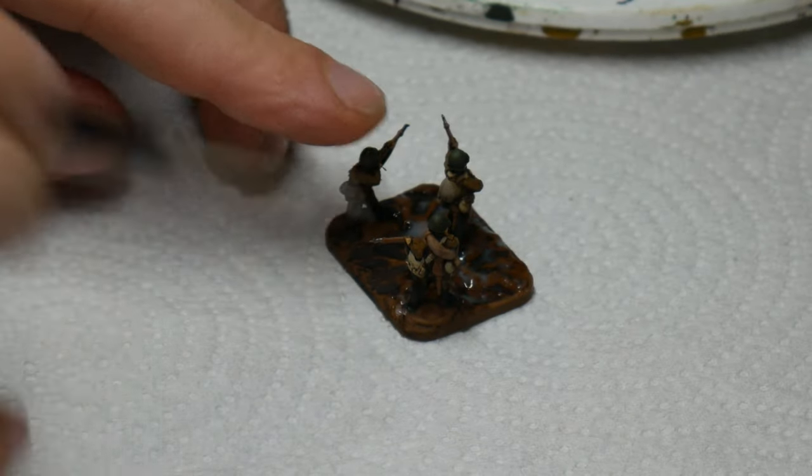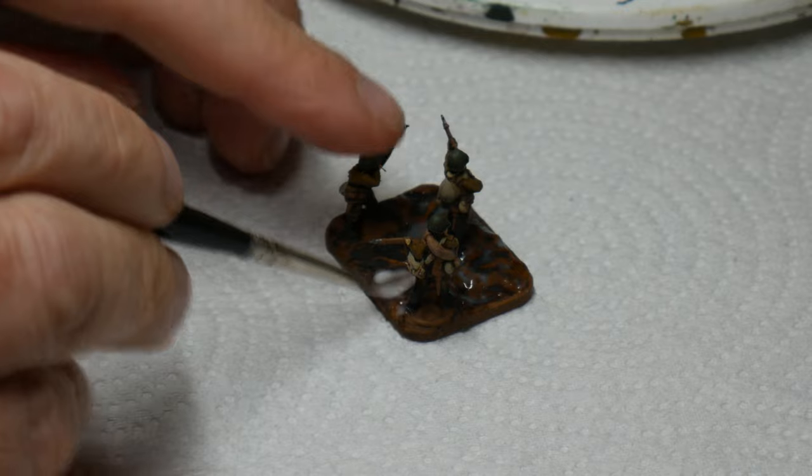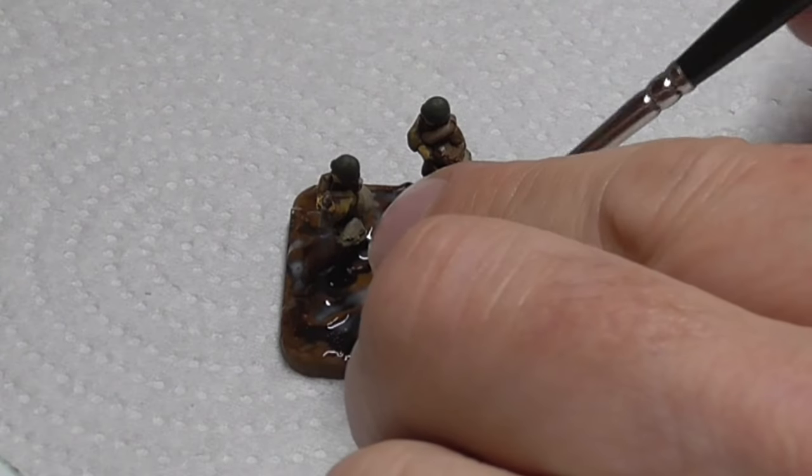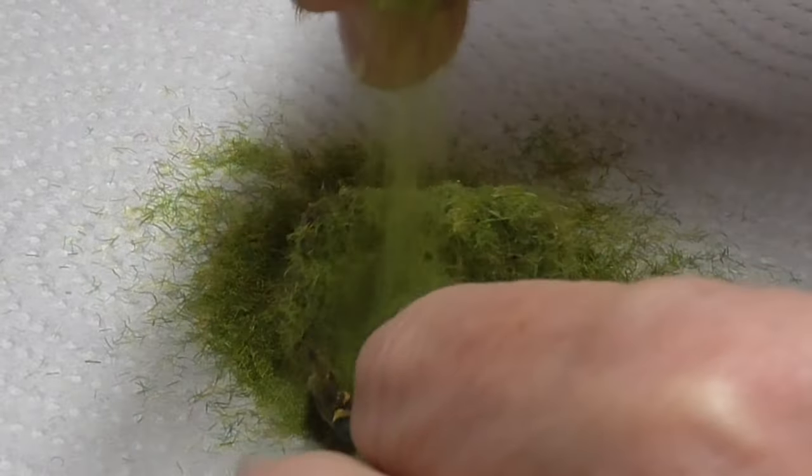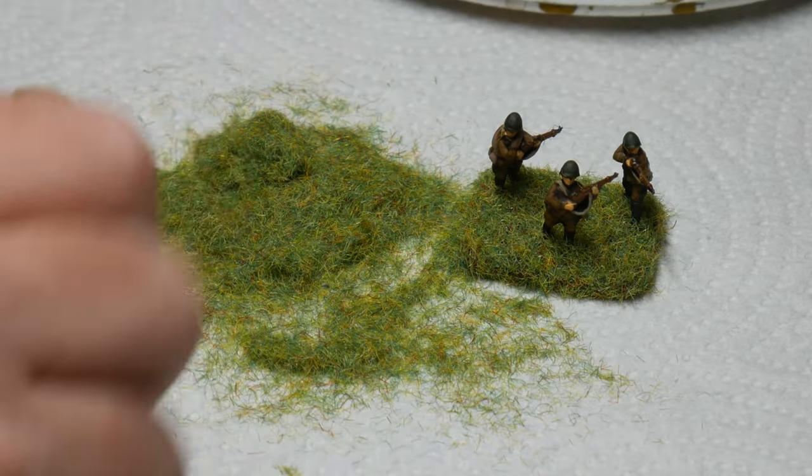The final stage is just to add some static grass to the bases of the figures. To do this I paint undiluted PVA glue all over their bases and then sprinkle the grass over this. Some people use an applicator but I don't bother, as blowing on the grass before it dries helps it stand up anyway.